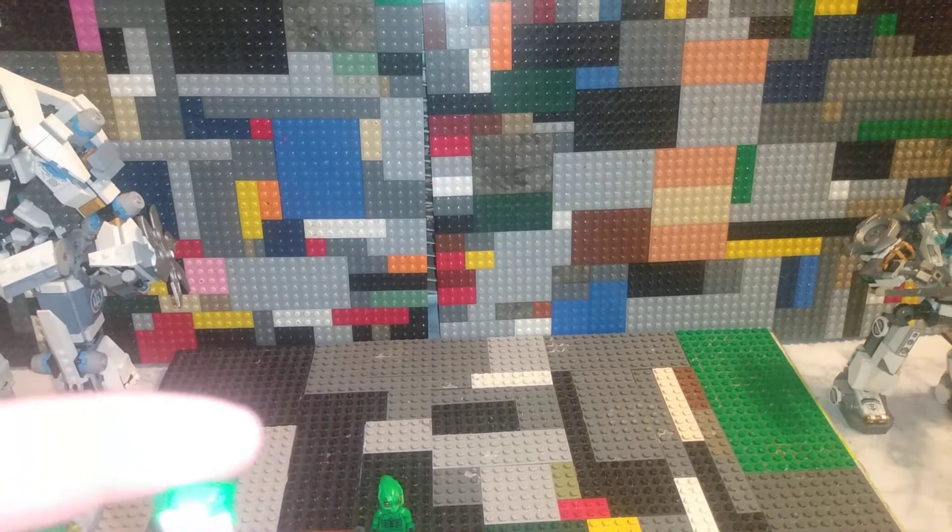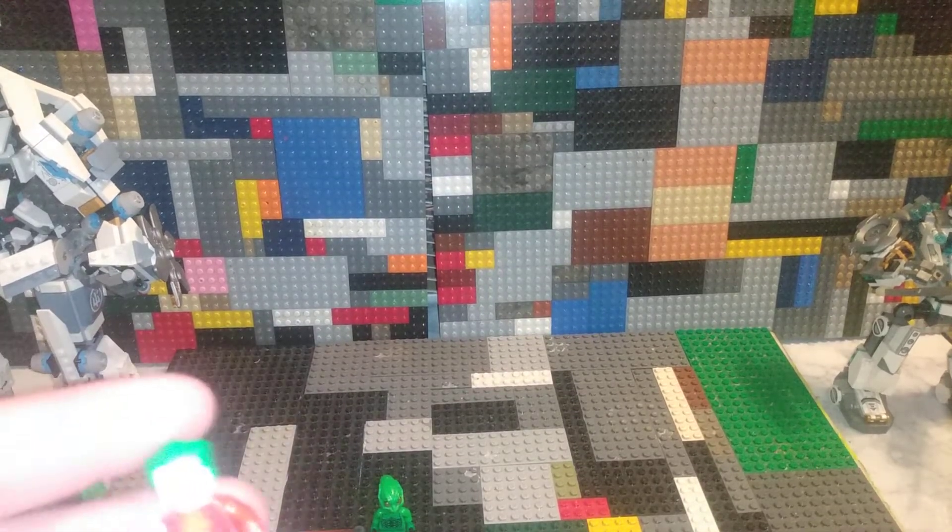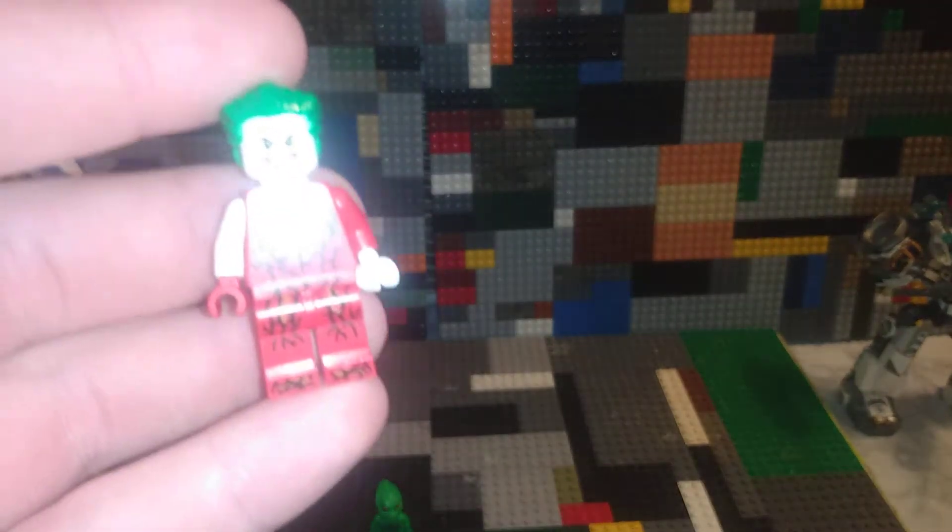Welcome to another Lego Marvel custom minifigure review showcase thing, and this is a Joker Carnage mix.